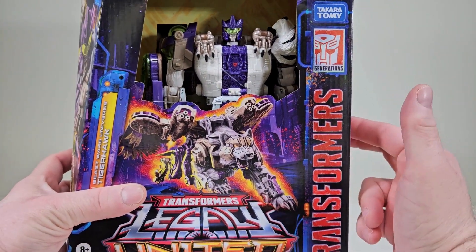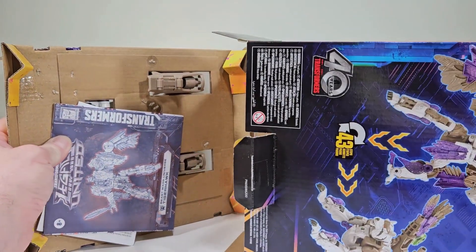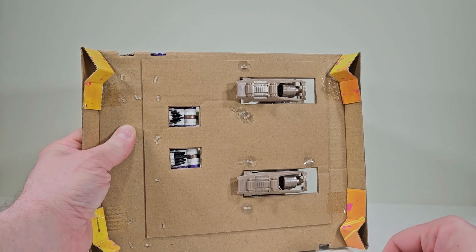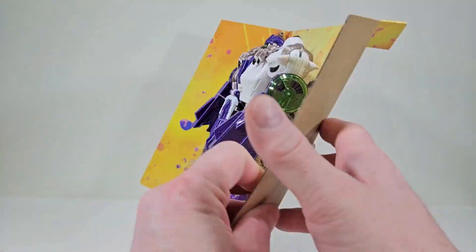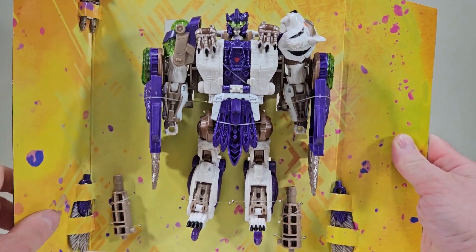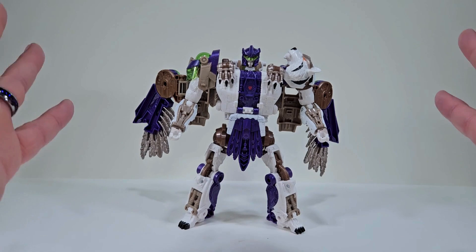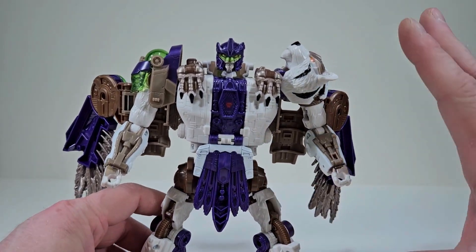Let's get Tigerhawk out of packaging. We have papers, we have instructions — who needs those. On the back it doesn't look like we have anything sneaky, and in the front it looks like we have everything that we need. So let's free Tigerhawk from the packaging. Here we have Tigerhawk out of packaging — let's bring this guy up close because there is a lot of detail going on.